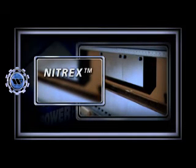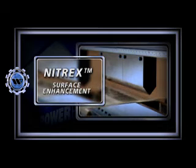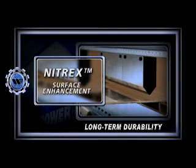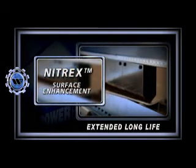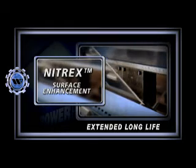The Power Express clamping system comes with our patented Nitrex High Endurance Surface Enhancement, significantly increasing long-term durability. Even in the toughest bending situations, Nitrex will extend the life of your Power Express clamping system by several times that of untreated beams.